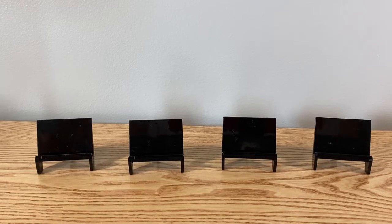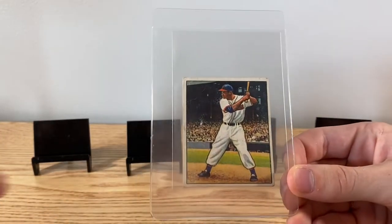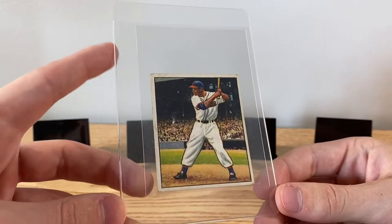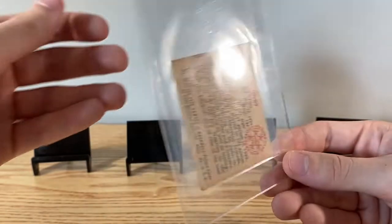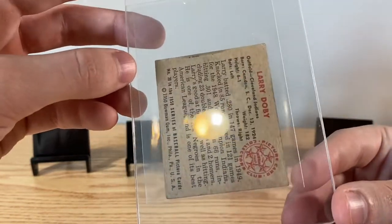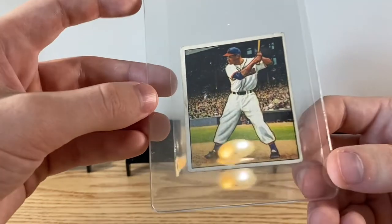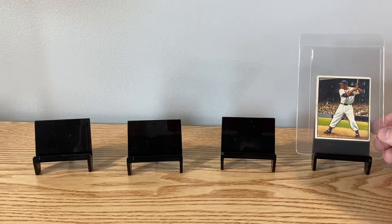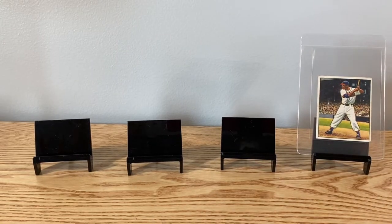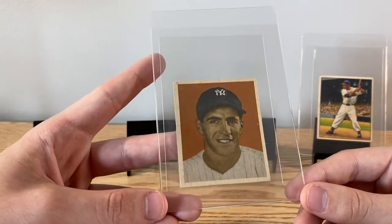There was another table where we bought a good handful of stuff from, so going through those — that's a little bit older stuff. 1950 Bowman Doby, another raw card. Basically all we bought today, only got a couple slabs. Not horrible condition, does have a small crease, not bad though.